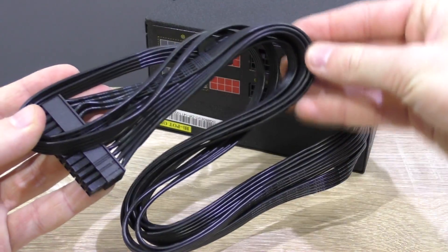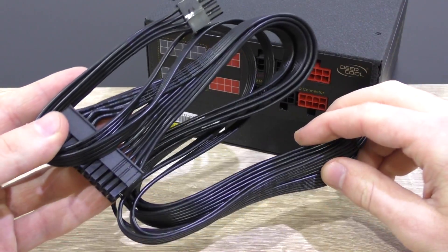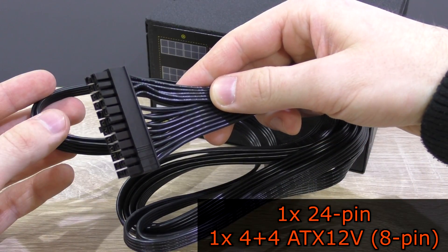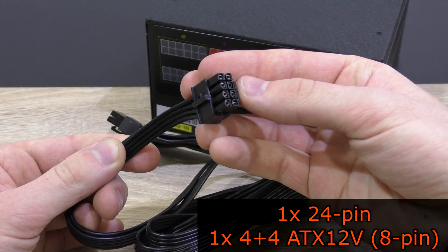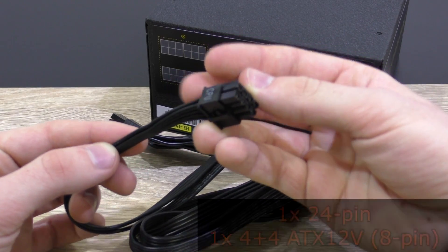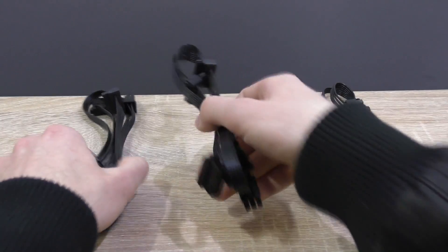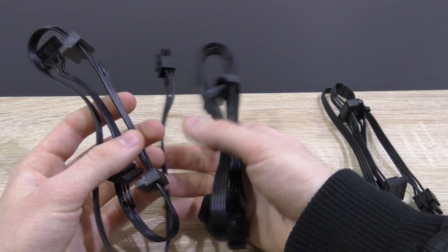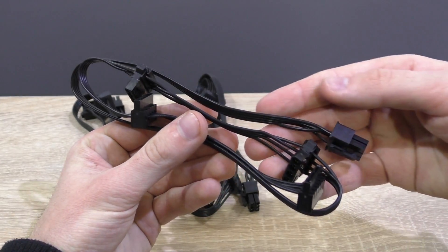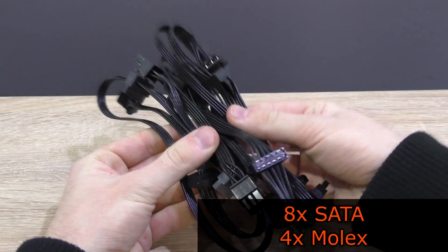All the cables are completely black and make use of that flat ribbon cable design, which I simply love to see on PSUs these days. Attached to the PSU is the 24-pin power connector and the 4+4, so 8-pin ATX 12V CPU power connector. Included are three SATA/Molex cables: two have three SATA and one Molex connector each, and the third has two SATA and two Molex connectors — so altogether eight SATA and four Molex connectors.